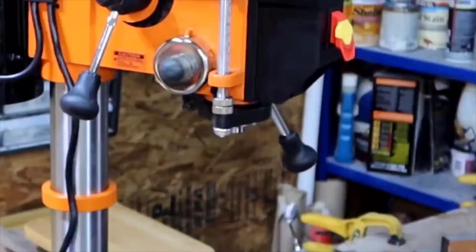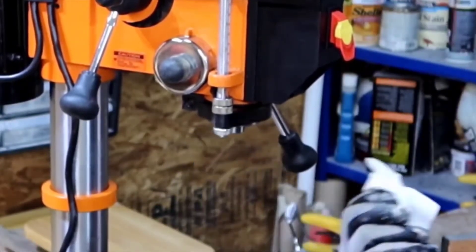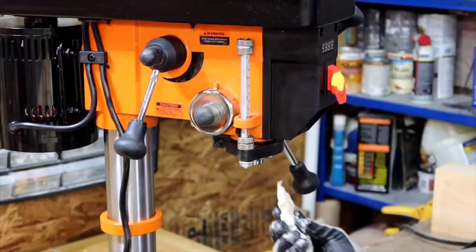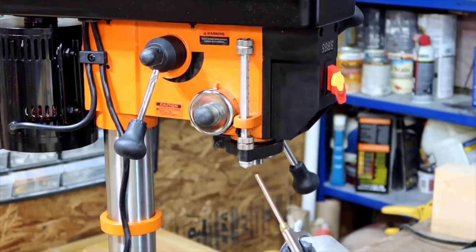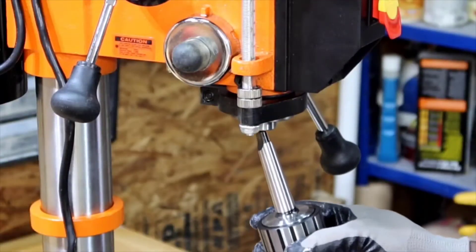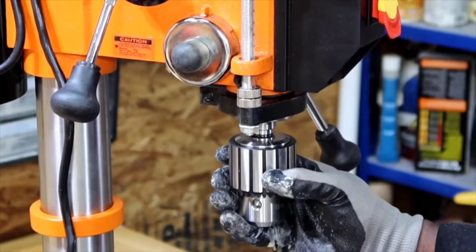Extremely well made, very heavy duty, very good quality, and unbelievably cheap. It has a really nice variable speed range. It goes from right around 600 RPMs all the way up to 3000 RPMs. And what's cool is it delivers equal torque through the whole range. It has a nice LED that reads out that speed as well.